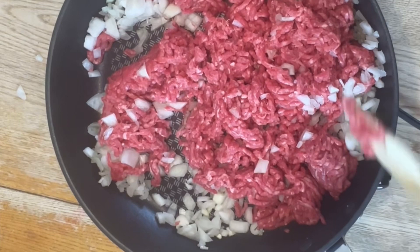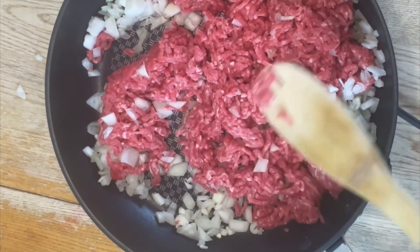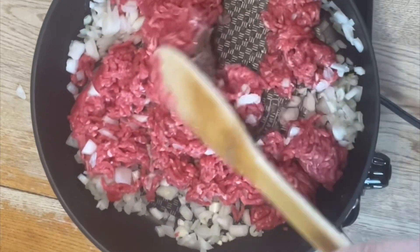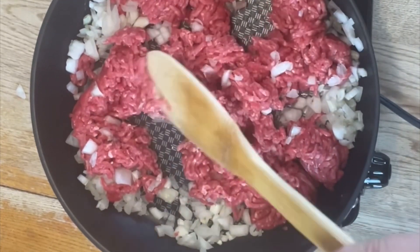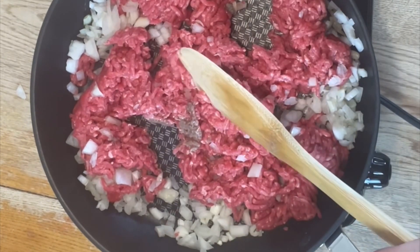We're going to go ahead and take our ground beef with some onions and put that over a medium-high heat. We're going to stir this for about seven minutes until our beef becomes completely brown and the onions are completely incorporated into the mix.